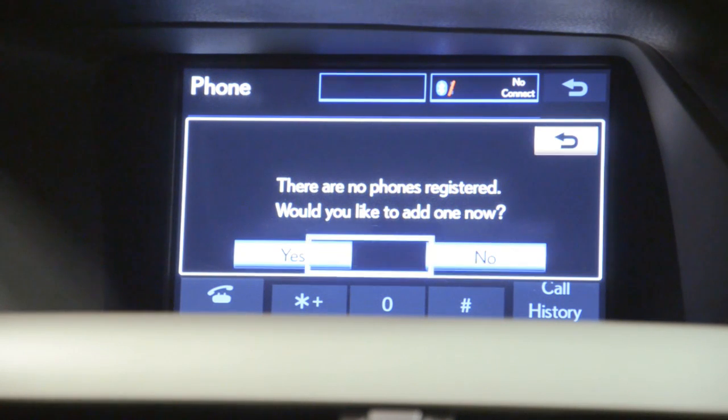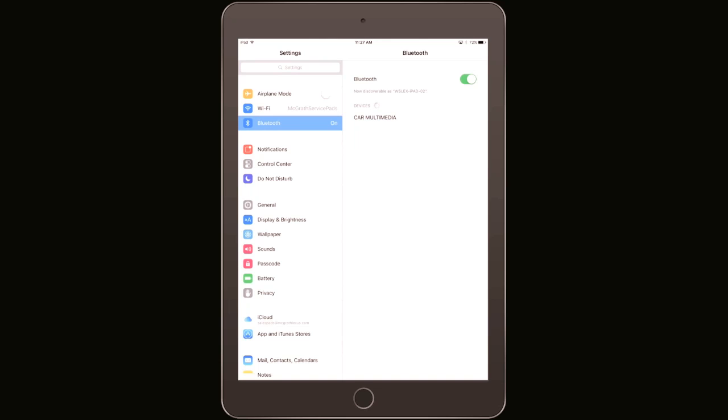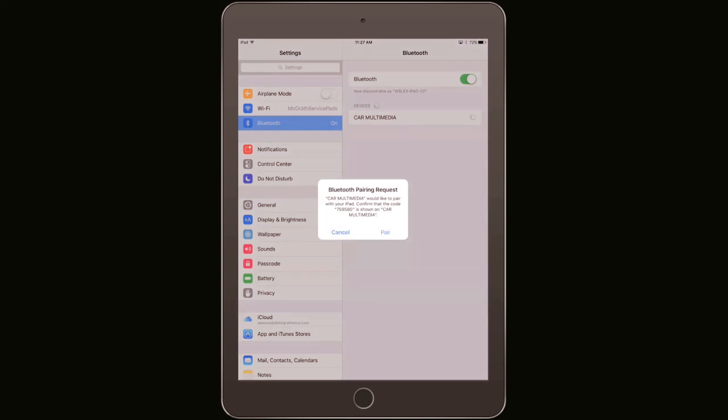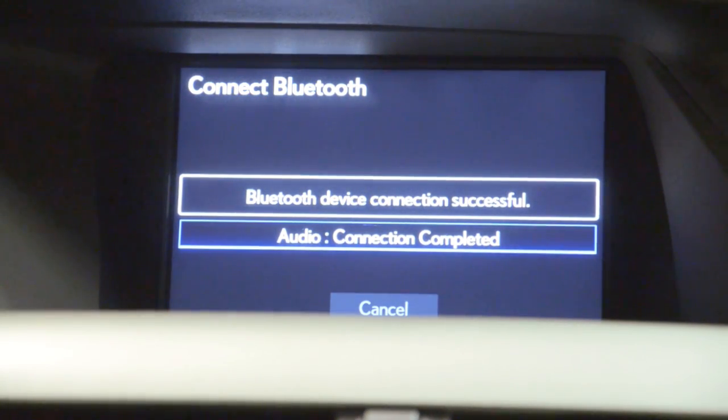Now back to your vehicle, select add new. Your vehicle will attempt to communicate with your phone. Your phone should discover your vehicle. On your phone menu, look for the new device, typically named Car Multimedia, though it may differ depending on vehicle model and year. Select that option. Your phone will ask for your permission to pair with your Lexus. Press pair and your Bluetooth should connect and your vehicle will begin transferring contacts. You're all set now.